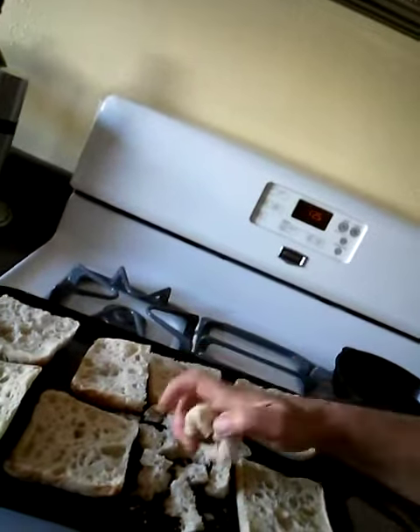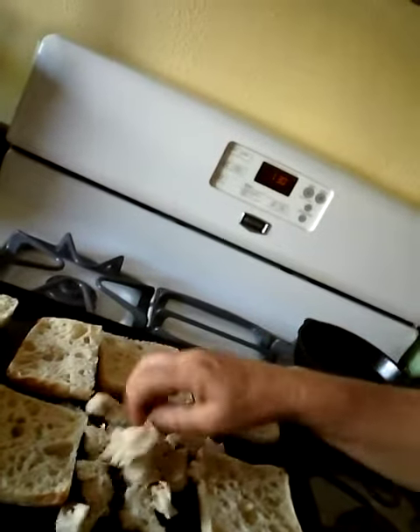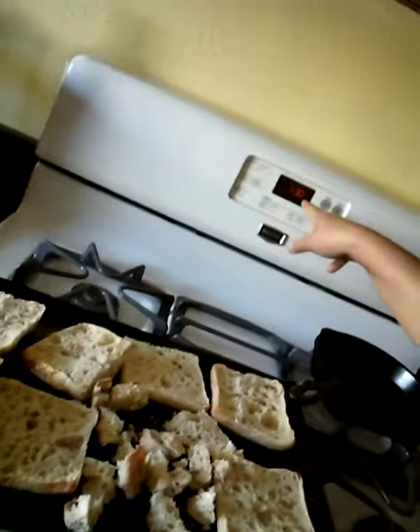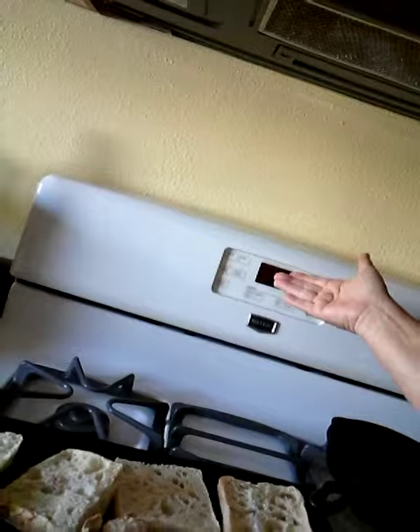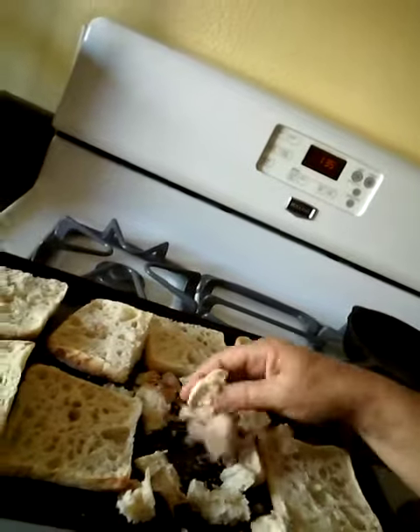So I'm going to break up pieces — can you see that? I have the oven set to the lowest setting, which is 170, so it is preheating. I'm going to break this all up, put it on the cookie sheet, and let it bake real slow and get nice and dry.